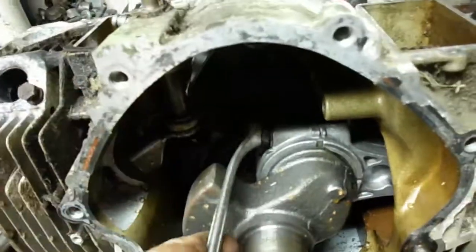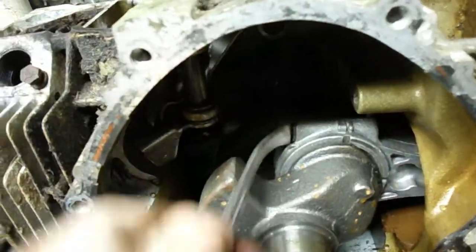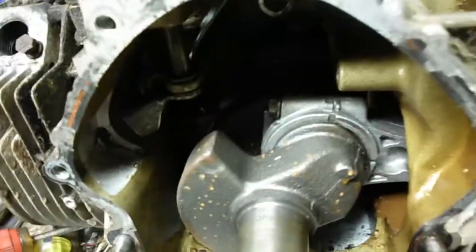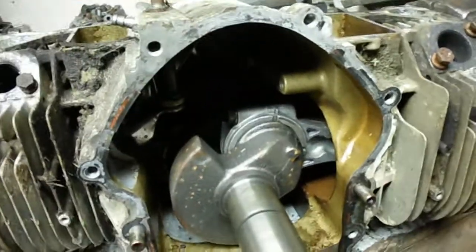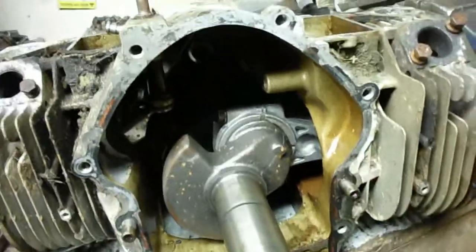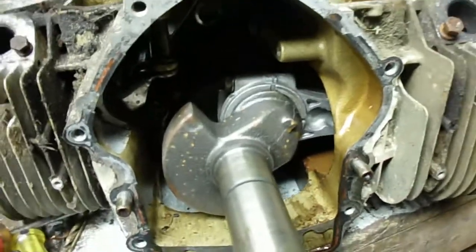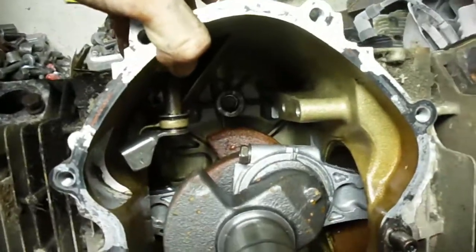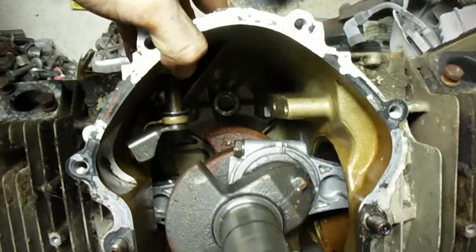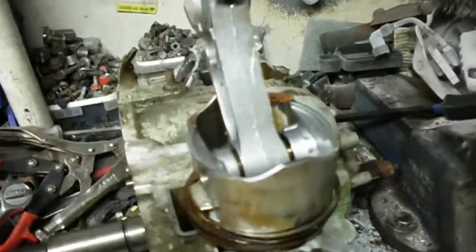I don't know how a person torques these things - I'll have to look at a manual once I can figure out a model number. I'll have to figure out how a person gets a torque wrench with a socket anywhere near those bolts. These engines have some peculiarities to them.